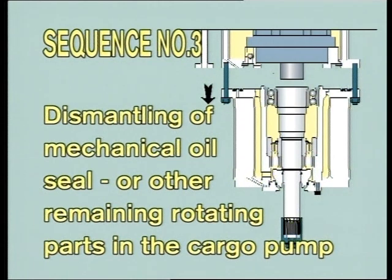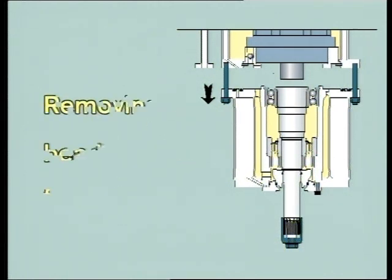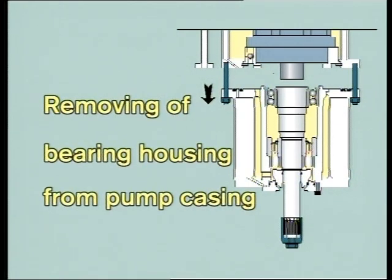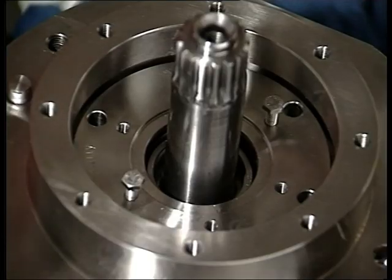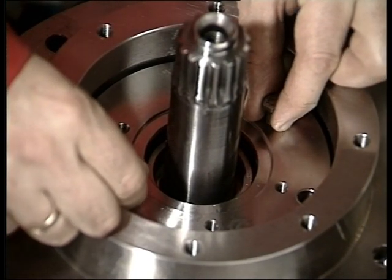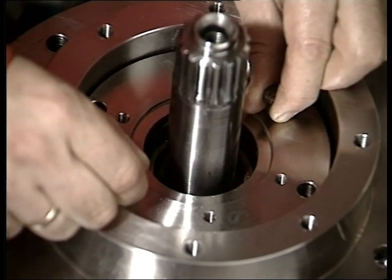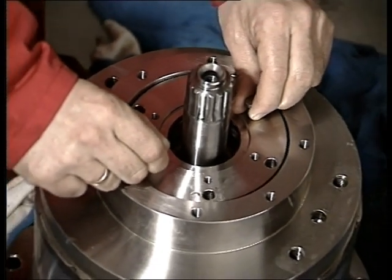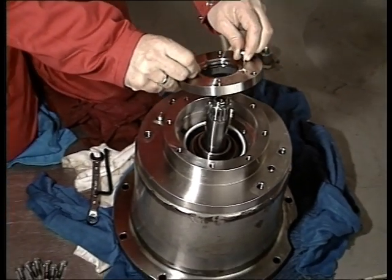The mechanical seal can be dismantled without draining the hydraulic oil from the pump stack. The easiest way is to first remove the bearing housing from the pump casing. When the unit is dismantled, turn it upside down and remove the upper seal ring housing, then the stationary parts of the mechanical seal. Use two lifting bolts to take out the mechanical seal.